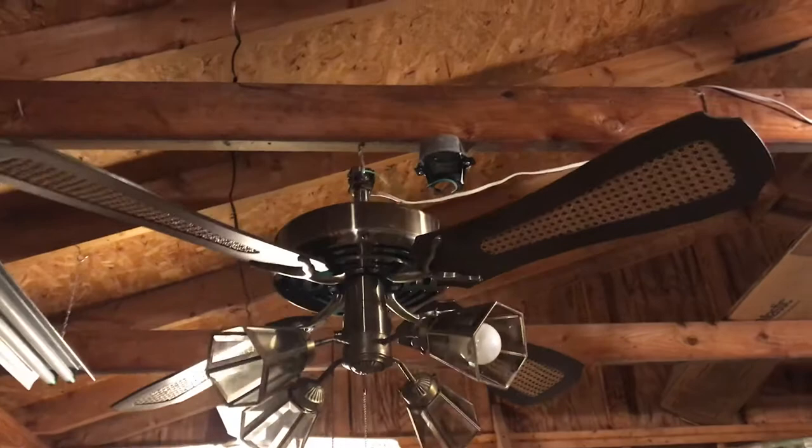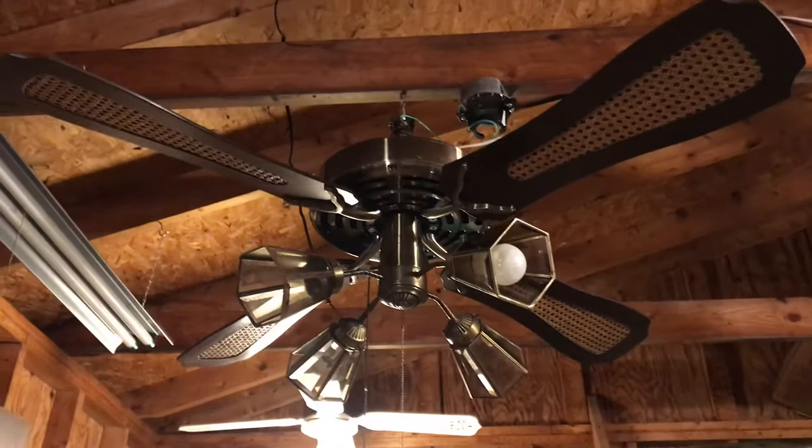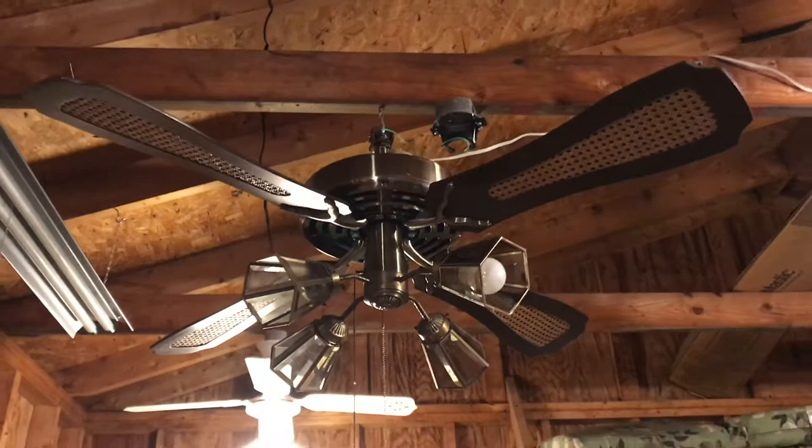It did not come with its original canopy unfortunately, and I would surmise that antique brass is probably pretty hard to find for these, as I've never actually seen one — even a picture of one. This is the first antique brass banana fan I've ever seen. I'll put the model number in the description box and also include a picture of the motor tag.